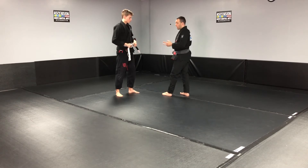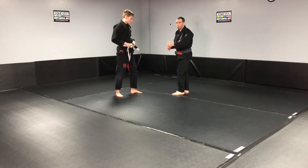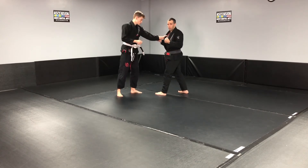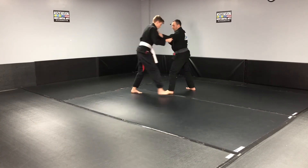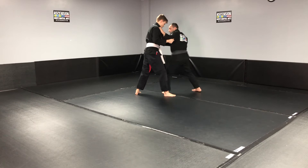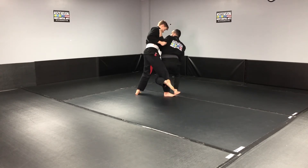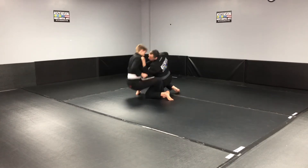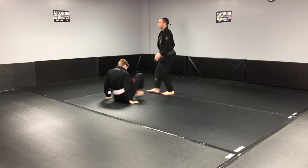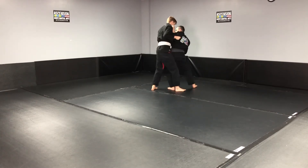Two ways to do it: you initiate by attacking the front leg to get them to back away, or you pull them forward. For the first way, I pull them forward using this hand — I bring him here, make him step forward, get my hips to his hips. Hip to hip — I hook the leg as I drop to my knee, look the same way I'm going, and get him down for the takedown.